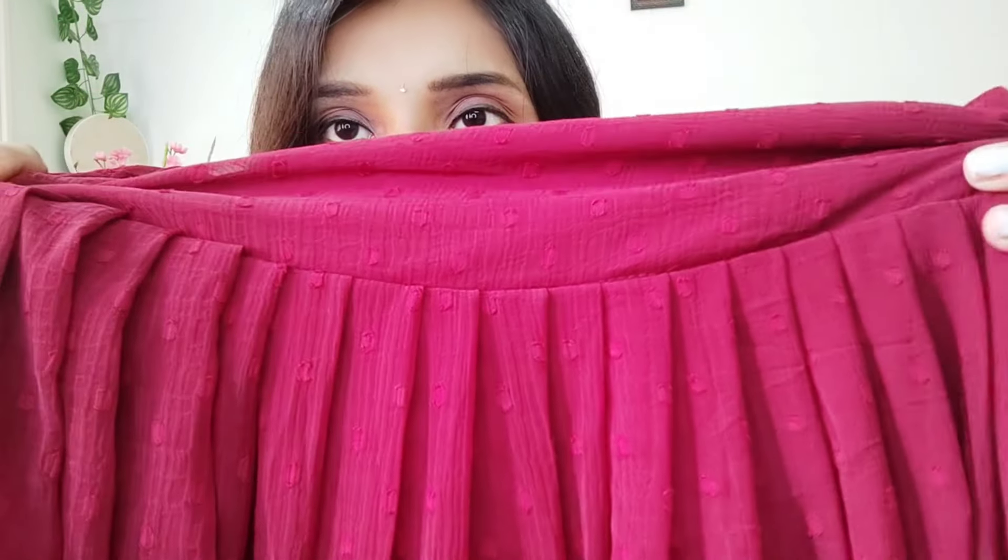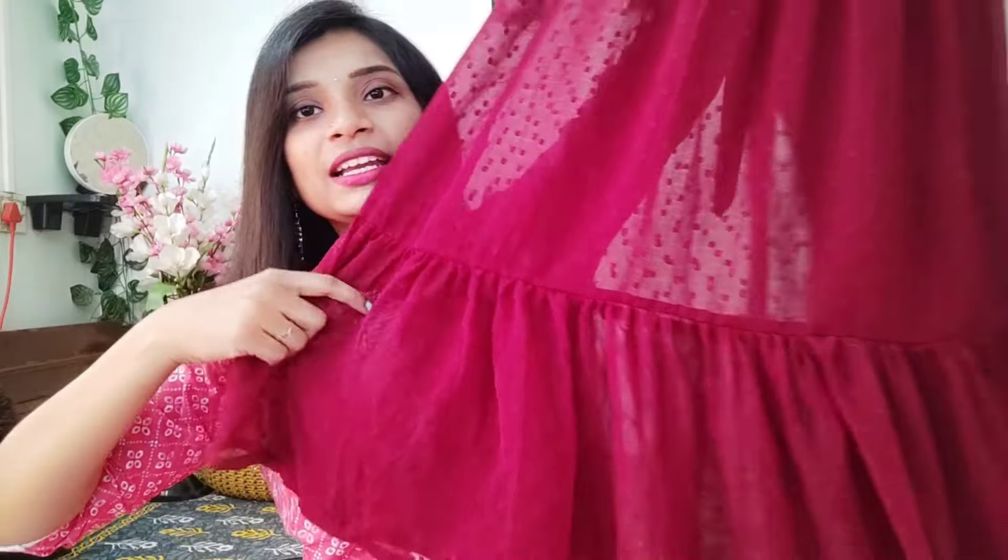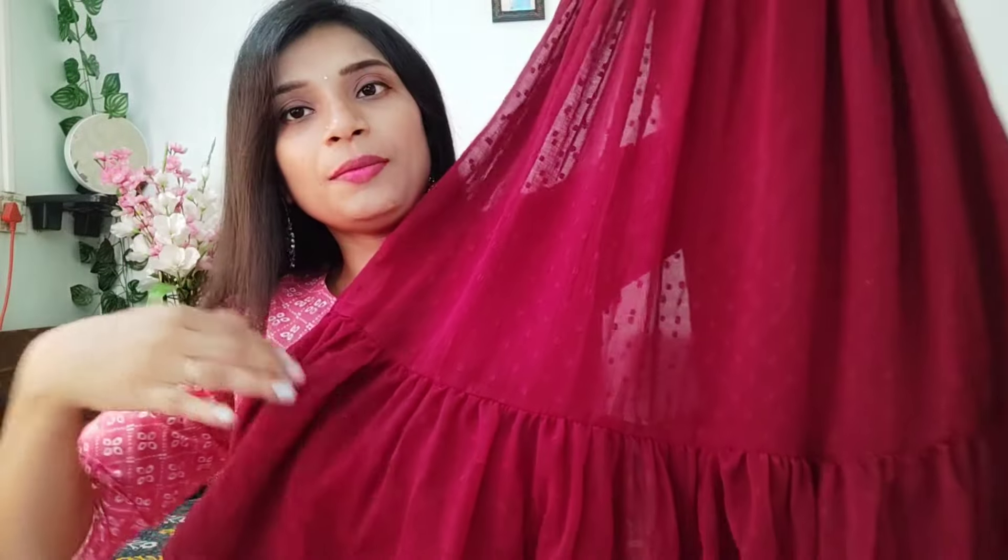Here we have a frill pattern. This is a frill pattern. It is very good to look at the front. This is a single piece. Here we have a frill pattern with a layer of frill pattern. I will use the fabric to make it clear.